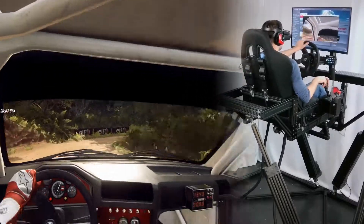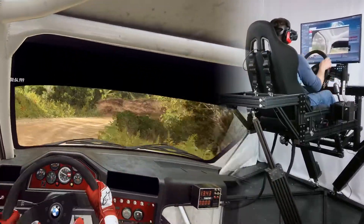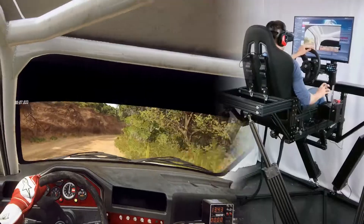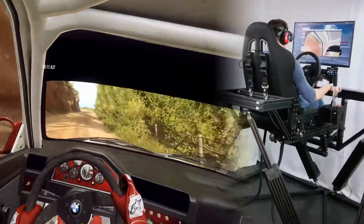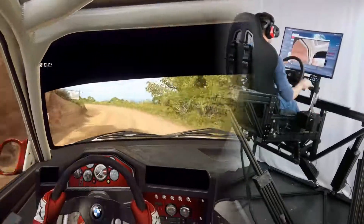One right, very long. Opens 30. One left, tightens. 30.